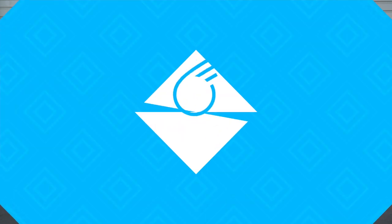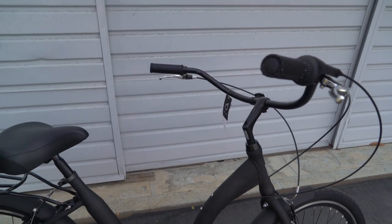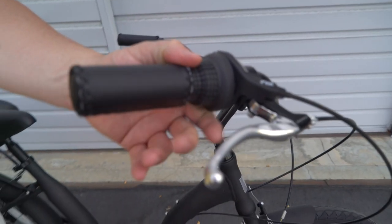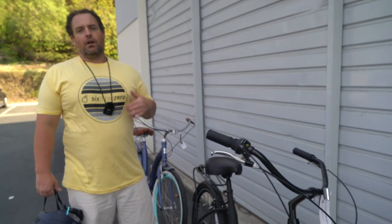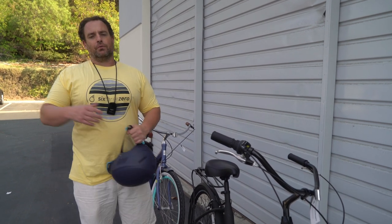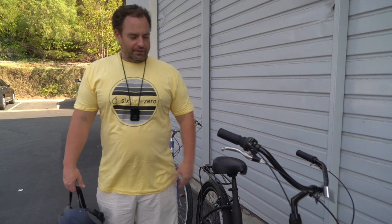Let me give you a little tour around the bike. It's a 7-speed derailleur — 7-speed Shimano. You've got your twist shifter right here. 7-speed is great, so you have versatility for climbing hills and going longer distances. You'll have the ability to use those optional gears, so when you want to go faster or go up hills, you can put it in first gear.